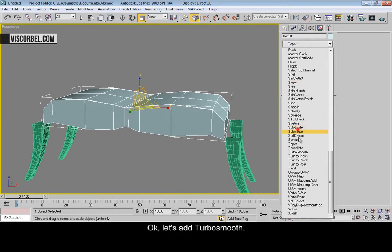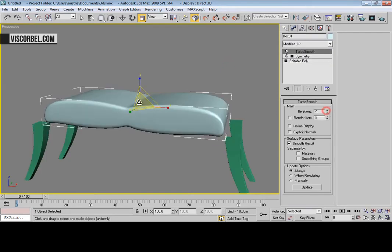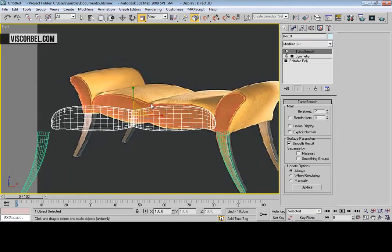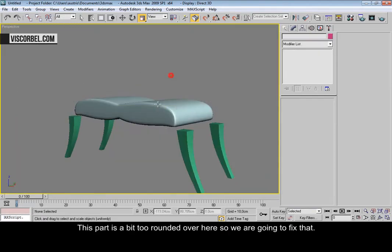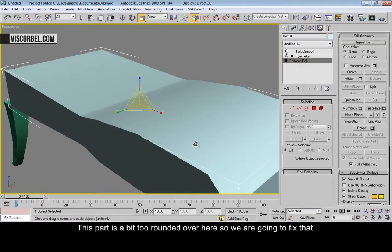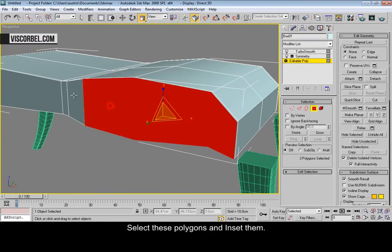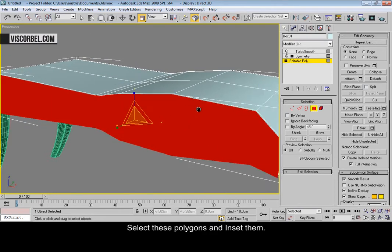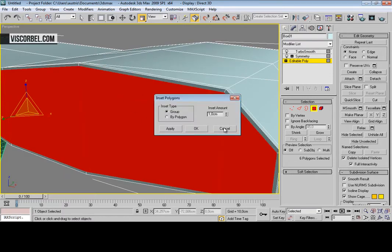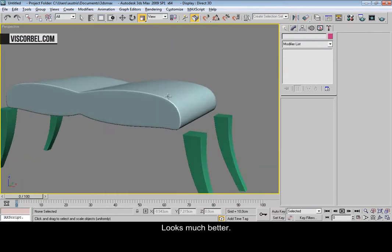Let's add TurboSmooth. This part is a little bit too rounded over here, so let's fix that. Select these polygons and insert them. Press OK — much better.